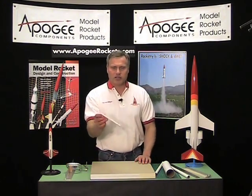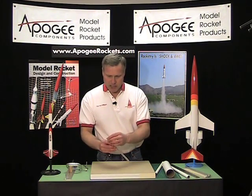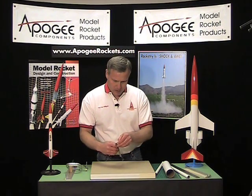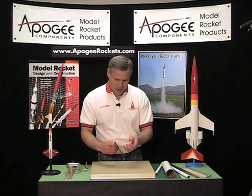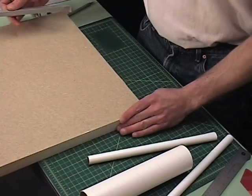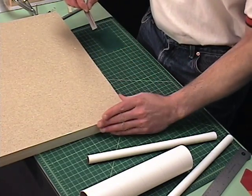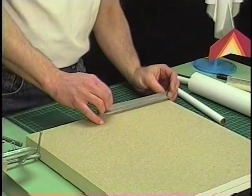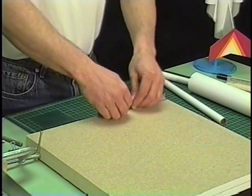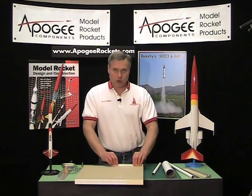You want to take the angle and affix it to your table. I've got some double sticky tape on this so I can just peel that up. Since I'm right-handed, I want to put this on the left-hand corner as close to me as possible, and I'm just going to press that down really hard because I don't want it to move.